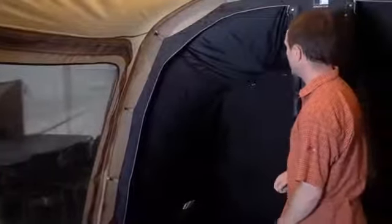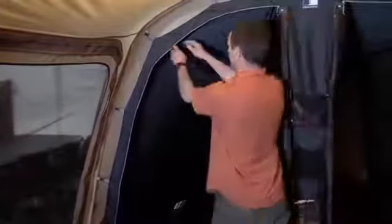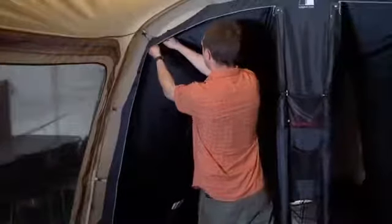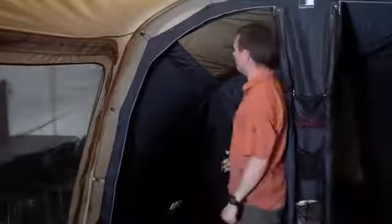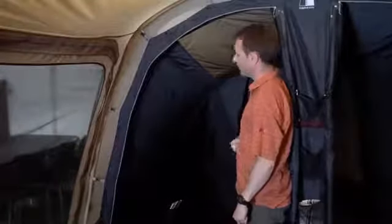The entire inner is blackout so you are able to sleep well even if you have a lot of light. And if you want light inside, we have roof curtains that can be untogged with the mesh panel on top, so you still have no problem with mosquitoes while allowing light to come inside.